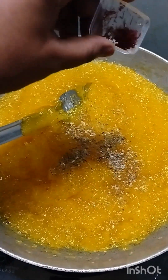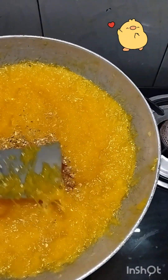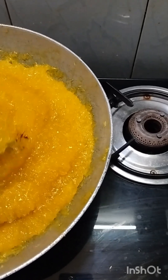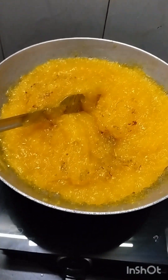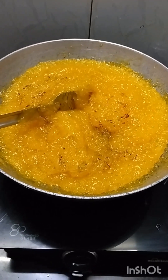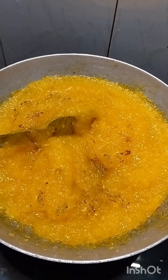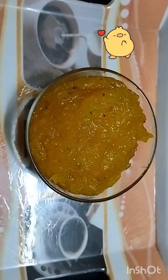At this time we will add kesar — saffron — because this is a kesar paak. We will mix it in.